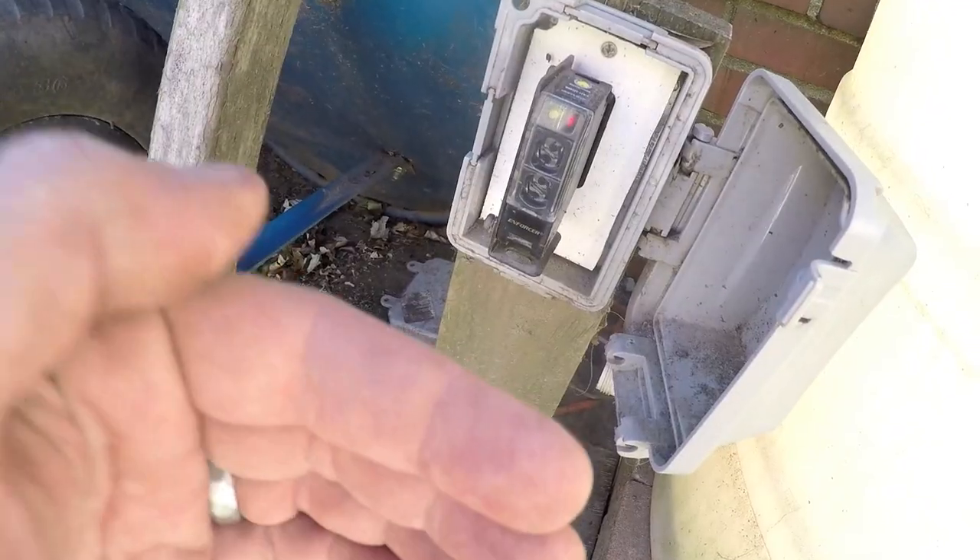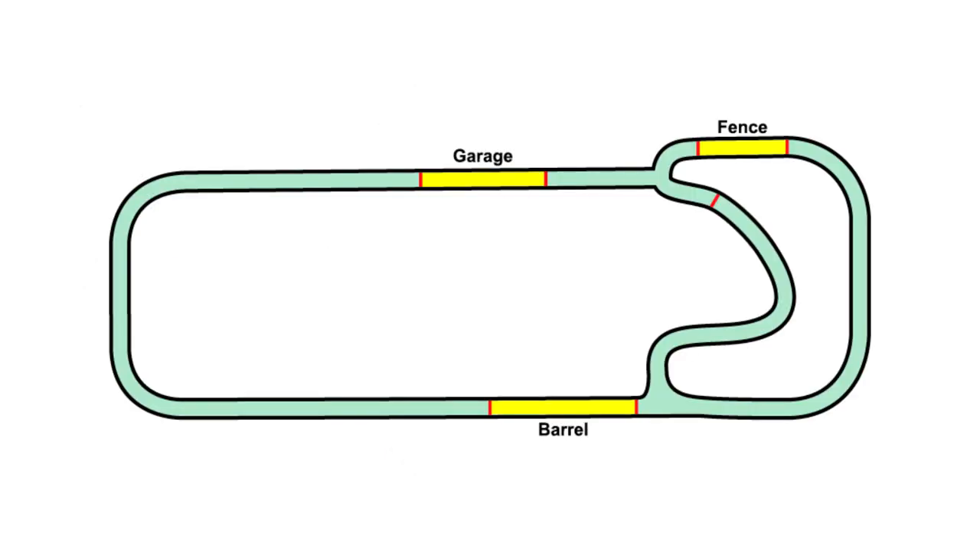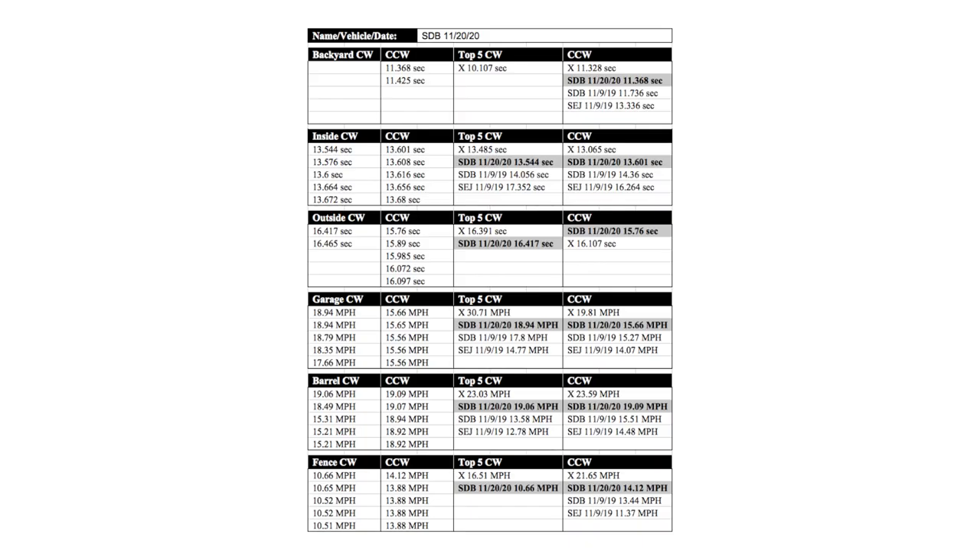I put seven beam sensors around the track and wired them into a USB encoder to keep time. There are three speed traps and three loops — inside, outside, and the backyard. It is perfect for racing against the clock, and way more accurate than a human with a stopwatch.